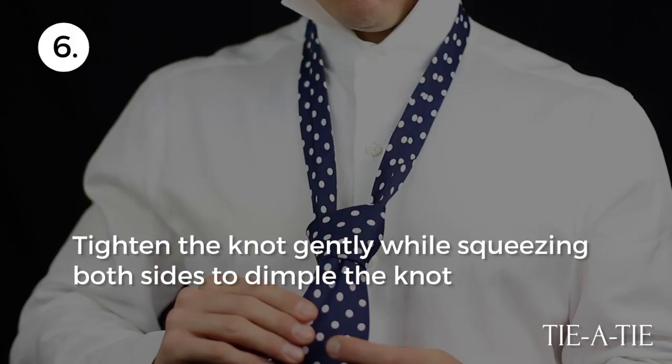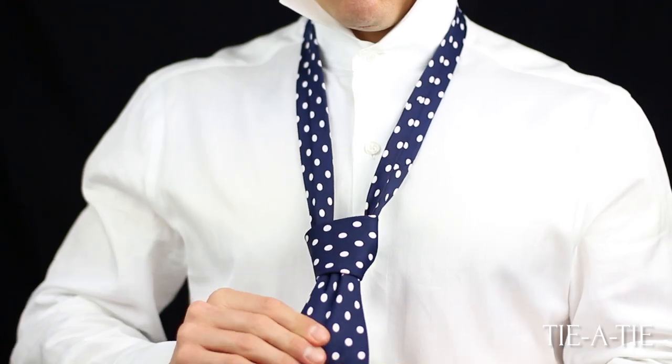Pull tight slowly, slide up the knot and turn down your collar. And that's all there is to it to a successful Pratt Knot.